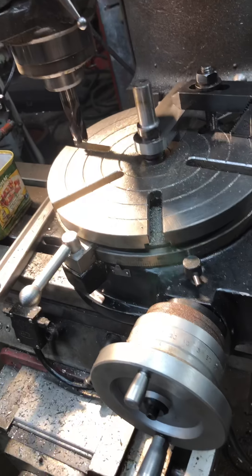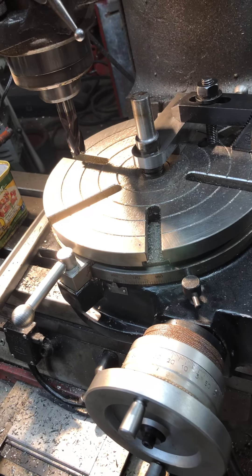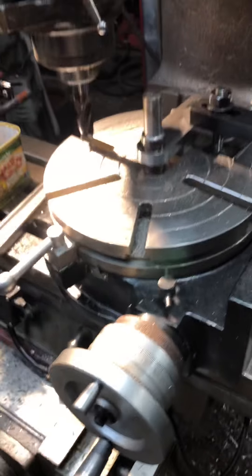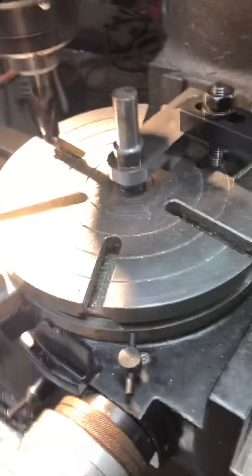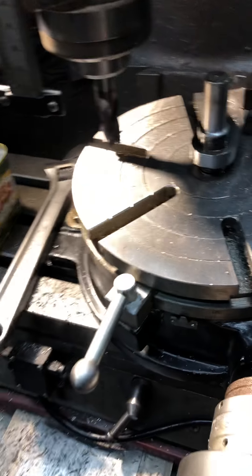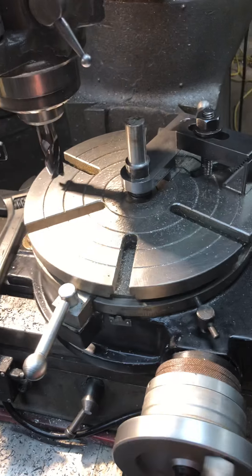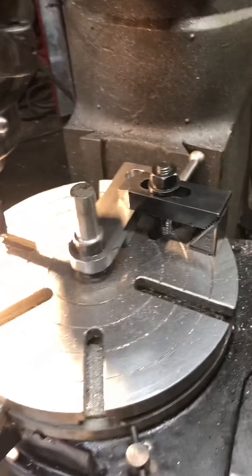Here's how to set up and use a rotary table to cut a radius — it's not too difficult, you just need a machine shop to do it with. For those of you that don't know how to use a rotary table, all you do is turn the handle and it goes round and round. Pretty simple.